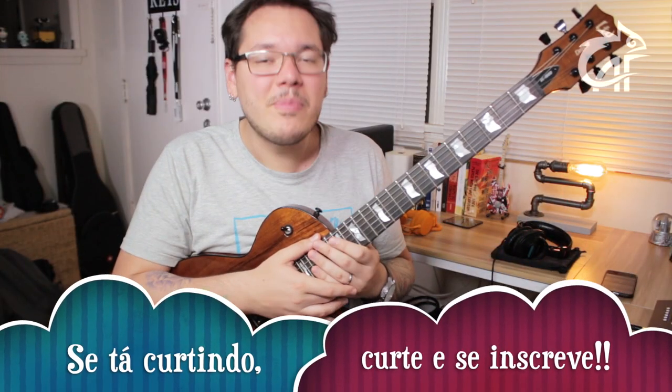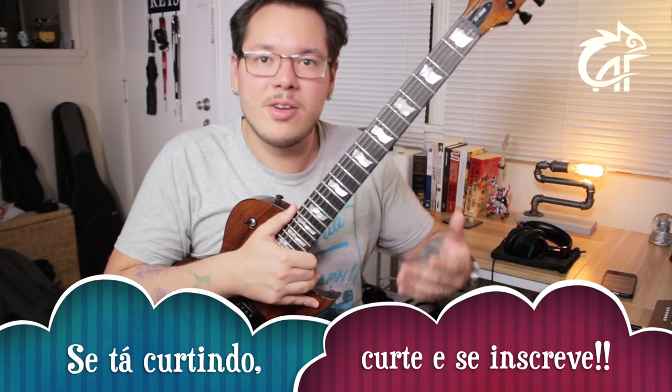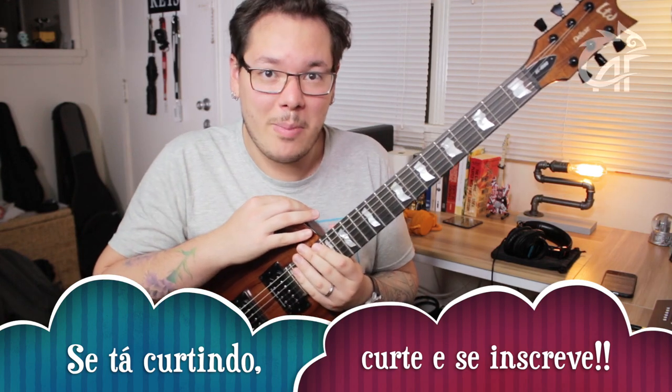Are you enjoying this guitar? Then click like and subscribe to the channel — I know you forget. Like now and also subscribe so you don't miss the news coming up, okay?